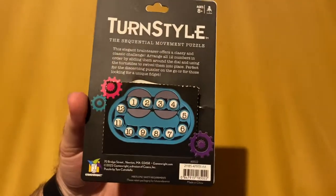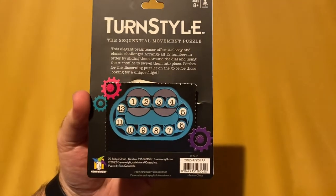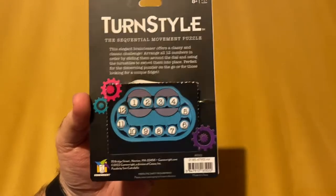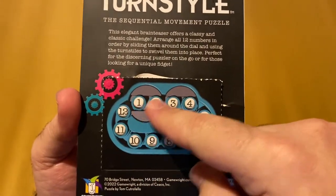So we'll go ahead and show you what it looks like and some of my thoughts on it. Turnstile — the sequential movement puzzle. The goal here is to arrange the numbers in sequential order from 1 to 12.